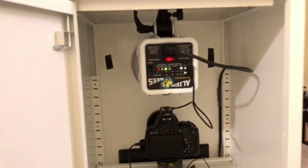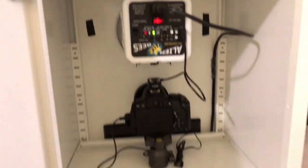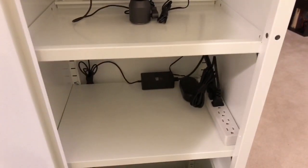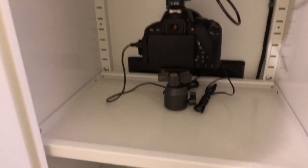Walking around to the back — this is actually the front of the cabinet, but in this case we're using it as the back, giving us easy access to the internals. Inside we have an Alien Bees B800 modeling light and flash, a Canon EOS T5i digital camera, and a Microsoft Surface Pro that powers all the electronics.